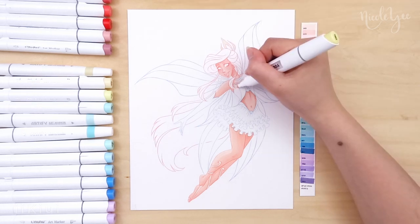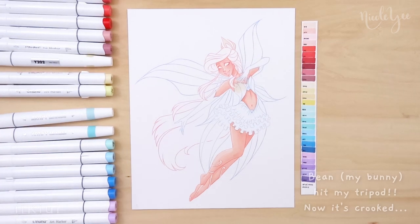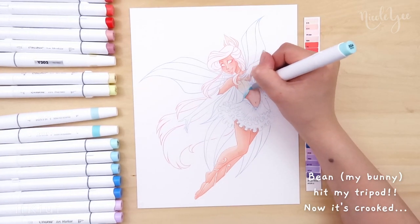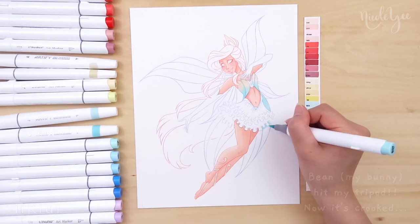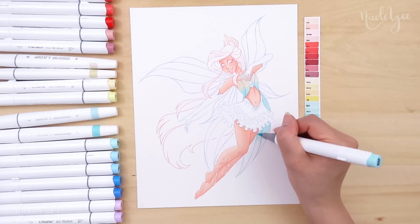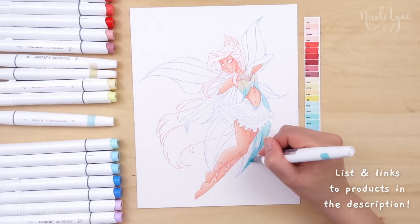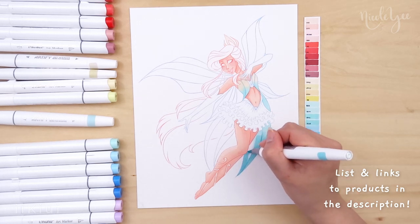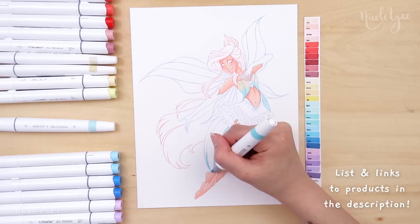Originally I was going to blend it into purple on her top, but you'll see later where I add the purple. I decided to blend into yellow instead to give the piece some lighter tones. I mainly used Ohuhu and Artify markers in this video, which will all be listed and linked in the description.